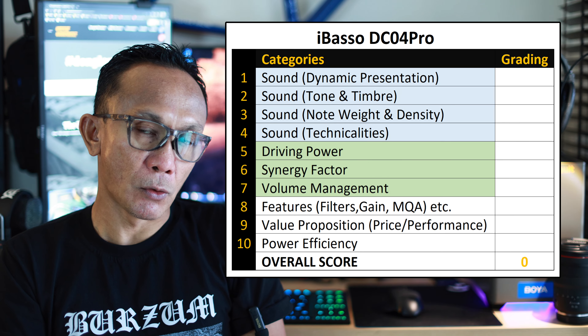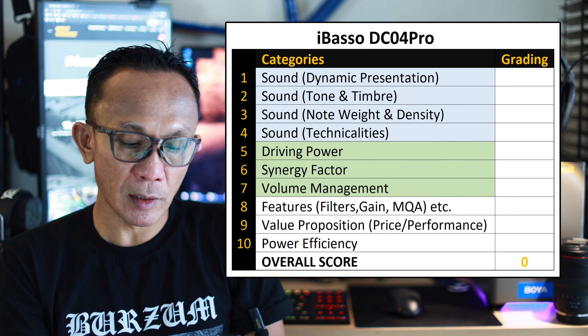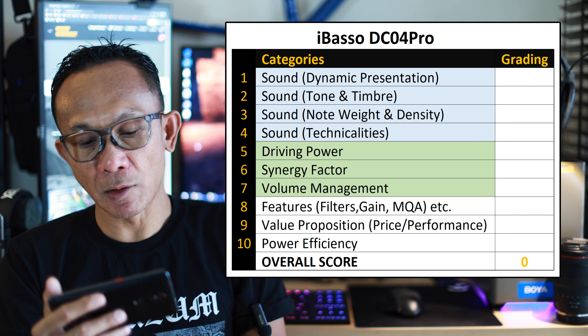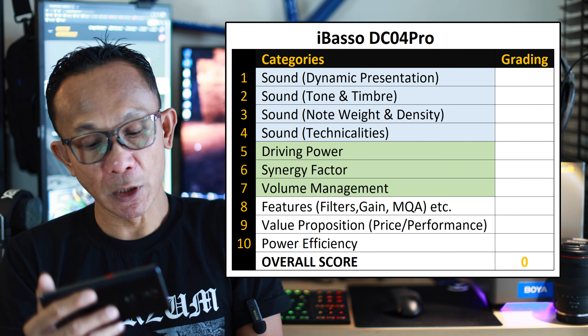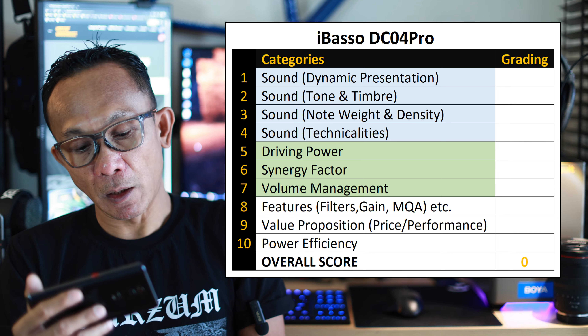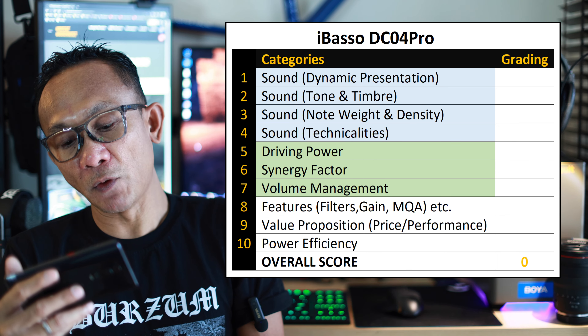As you can see on screen, I've identified ten different categories — the first four pertain to sound, five through seven cover driving power, synergy, and volume management, and eight through ten cover features, value, and power efficiency. The first time I listened to this, I was actually surprised — it does not sound like the normal iBasso house sound I'm familiar with. It is different from the DC03 Pro and previous iBasso dongles I've tested.